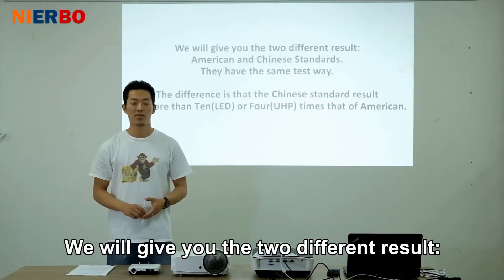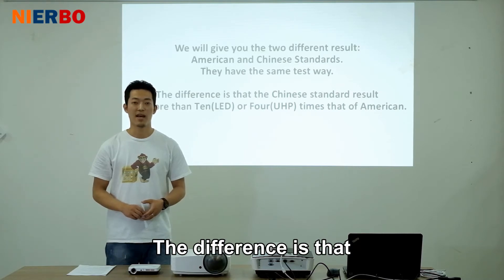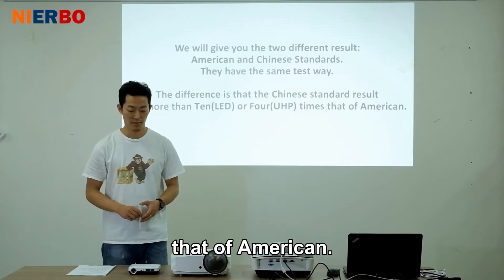We will give you two different results: American and Chinese standards. They have the same test method. The difference is that the Chinese standard results are more than 10 or 4 times that of the American standard.